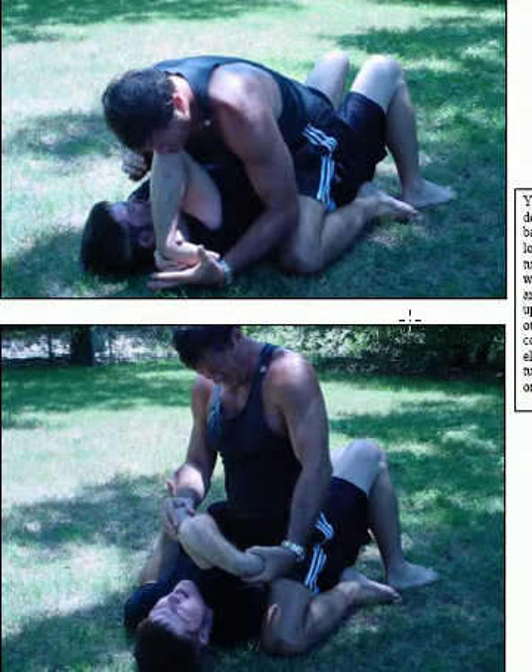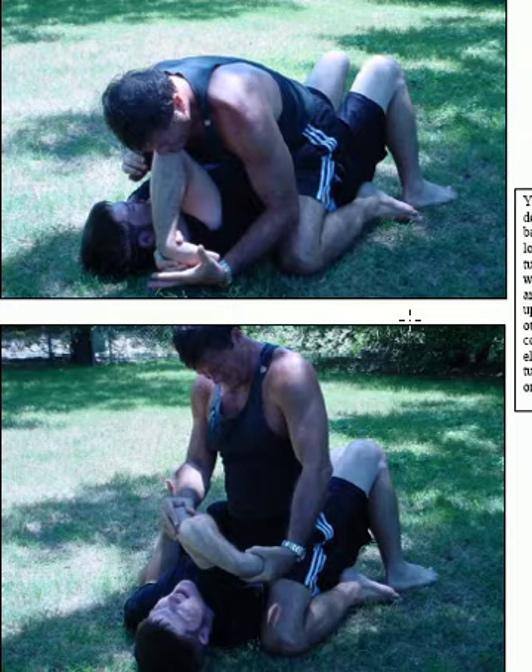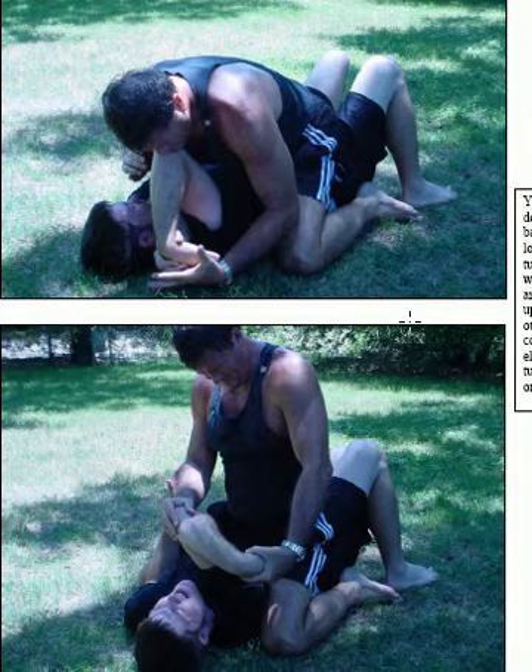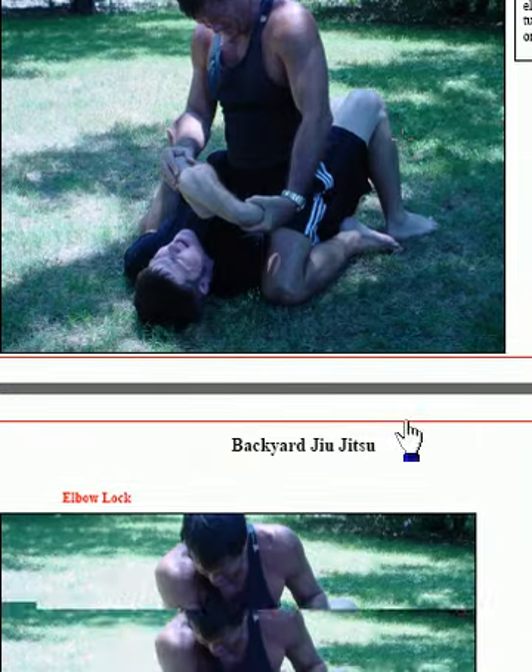This is a Japanese Jiu-Jitsu finish from the same position. I've locked him up here, and now I'm actually going to bend his elbow straight up in the air and reach down and grab hold of his wrist. A lot of MMA folks have never seen a wrist lock done from this position. When I lock that wrist up from here, that's going to put a lot of pain on him. You're locking it up and pulling up and twisting it — it just really hurts a lot, so try it.